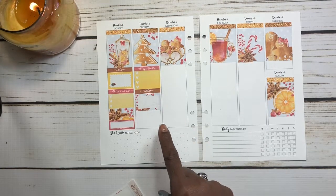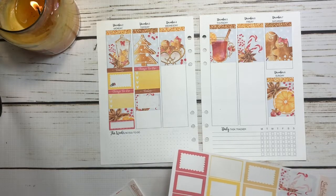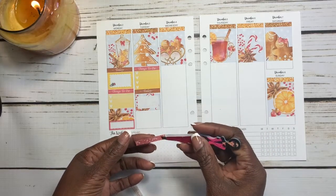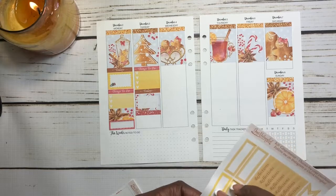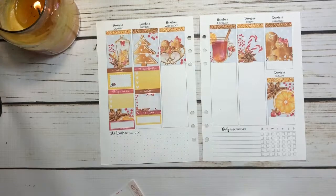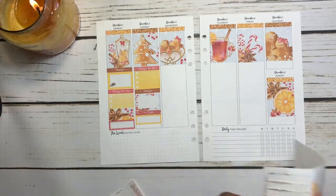On Tuesday I have a spin class. I want to wash clothes and I also have my volunteer work on Tuesday. I just want to put this little header box right here and a quarter box to write in that I have volunteer work on Tuesday. Then I think I want to put a piece of glitter washi down at the bottom just to make it look really nice and festive.